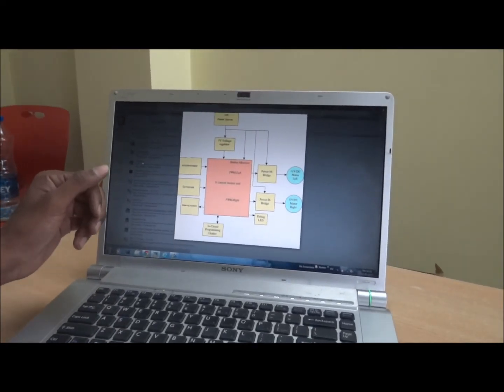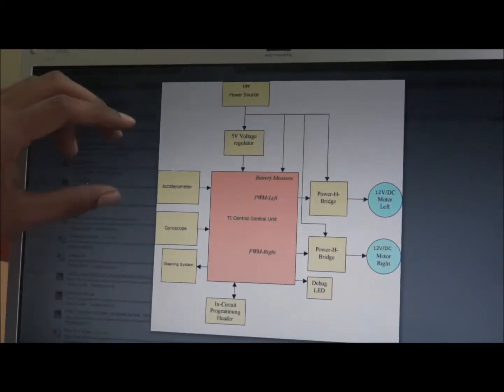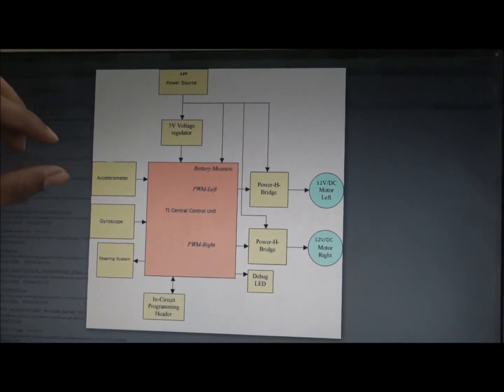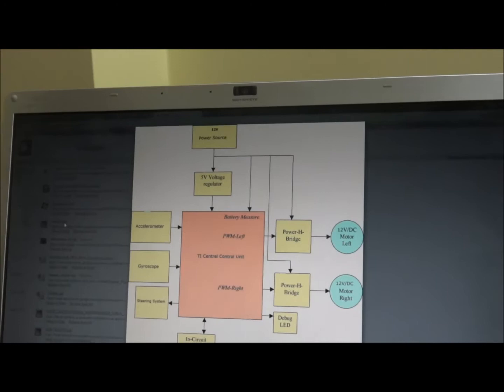Now let's have a look at the TI controller with its peripherals. The software written for the TI controller is divided basically into three parts. First of all, reading values from the sensors — that is the accelerometer and gyroscope — and converting those readings into sensible units.